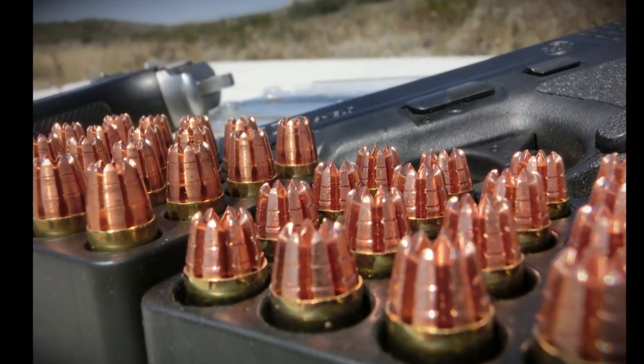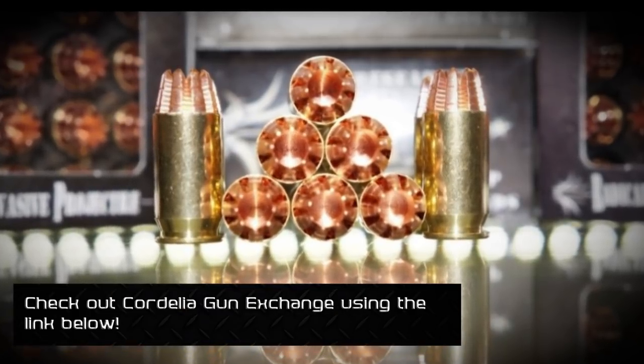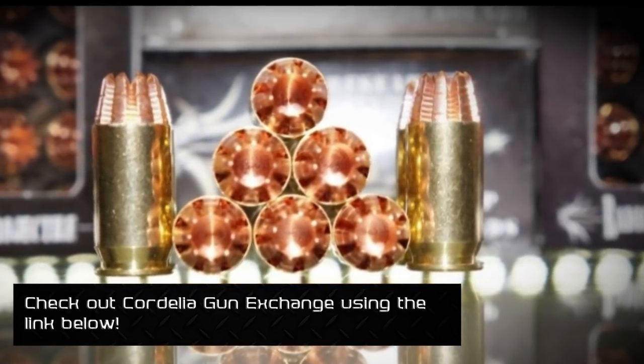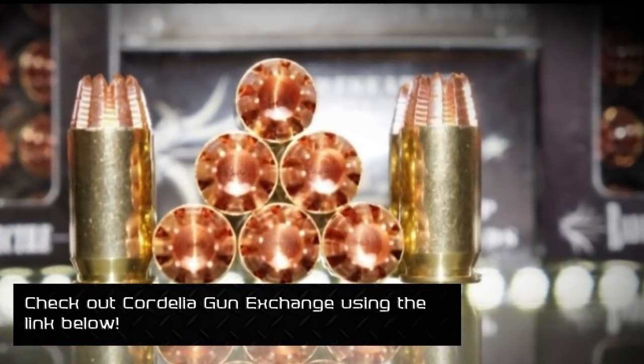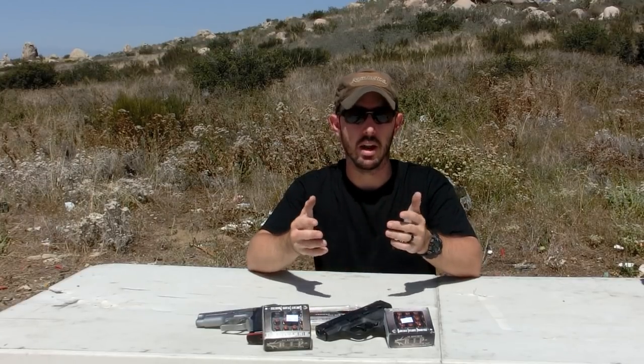We also have the 40 cal and the 223, so look out for those in future videos. Basically, this round is characterized by an all-copper projectile that supposedly has trocars — tiny points that break off once the round hits the ballistic gelatin — and cause their own damage. It's very similar to the Liberty Civil Defense round that we've been testing for a couple of months. This is a very popular round with a lot of hype around it, and we're going to give it a fair evaluation.